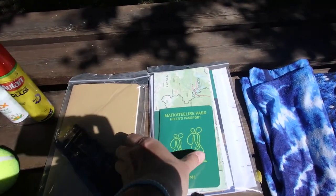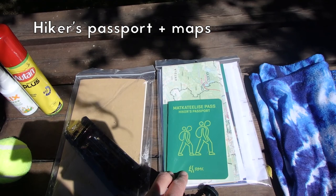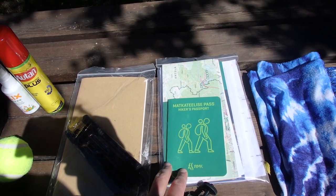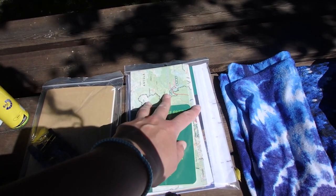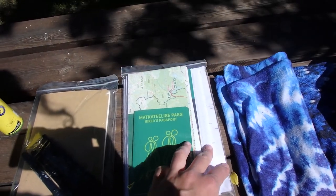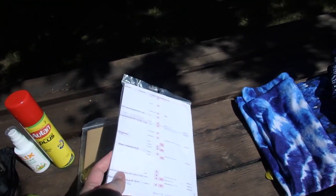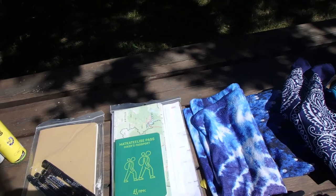In here I've got a hiker's passport which gives me access to some services for hikers on long-distance trails. I've got some maps — not all of them, but the first sections — and a little cheat sheet I made myself telling me where the campsites and water sources are.